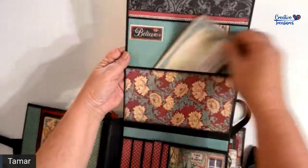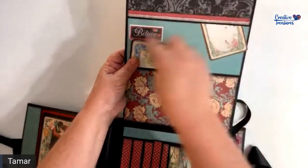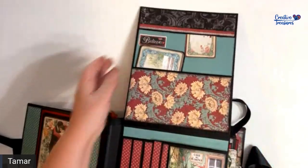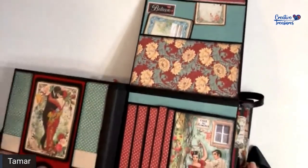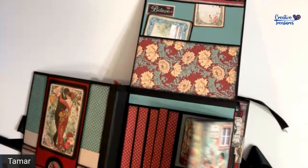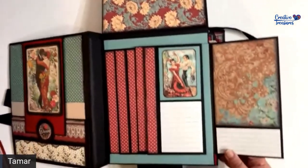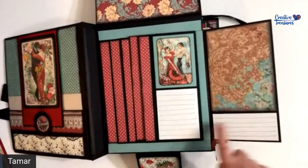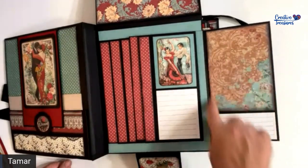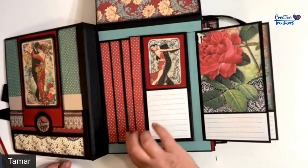There's a pocket here and then another tuck pocket — this one is upside down but good enough to tuck something in. Over here you have a side flap, it's a side waterfall, with an area where you can write something. You can write something here, and then write something there, and put a photograph in the back.